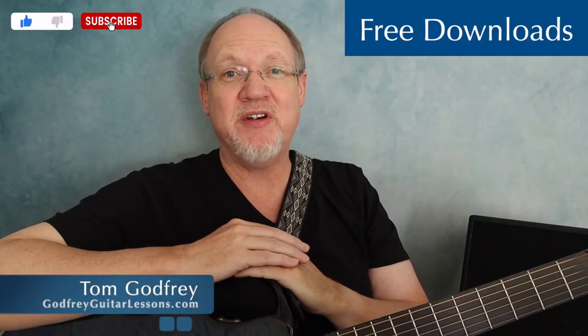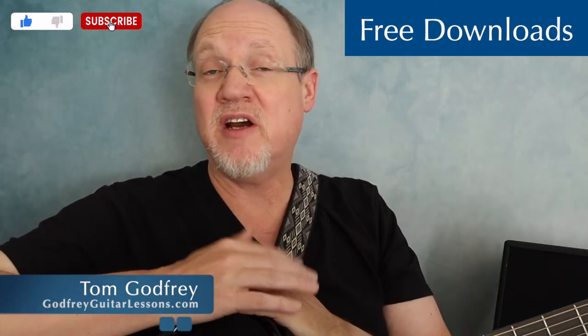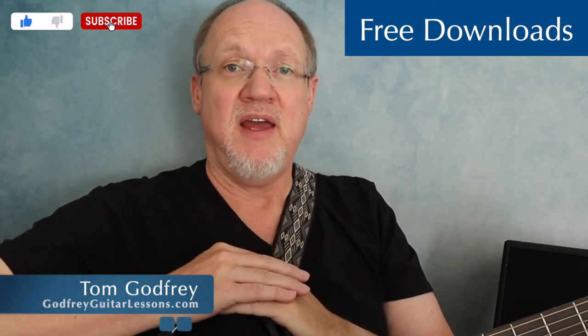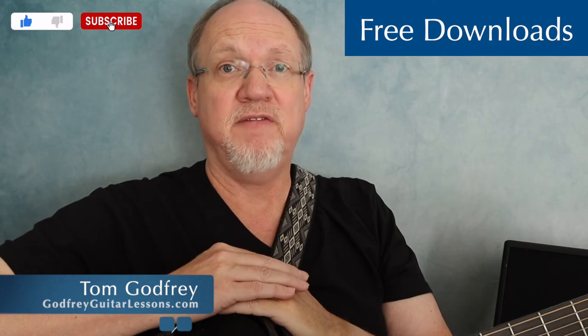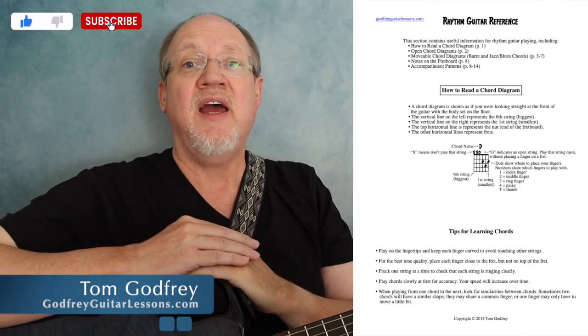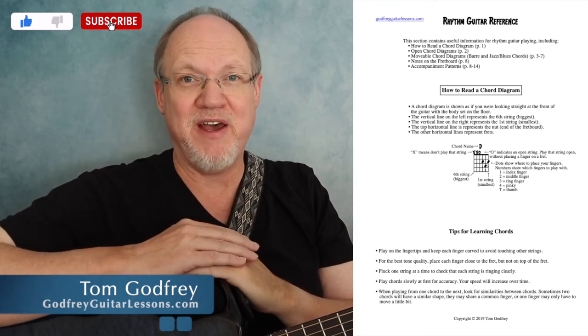If you check the description below, you're going to find a link to my free downloads page. You may especially want to check out the Open Chord Diagrams PDF and the Rhythm Guitar Reference PDF. The Open Chord Diagrams PDF is a page of chords to get you started, and the Rhythm Guitar Reference is chords plus tons of strumming and fingerstyle patterns.